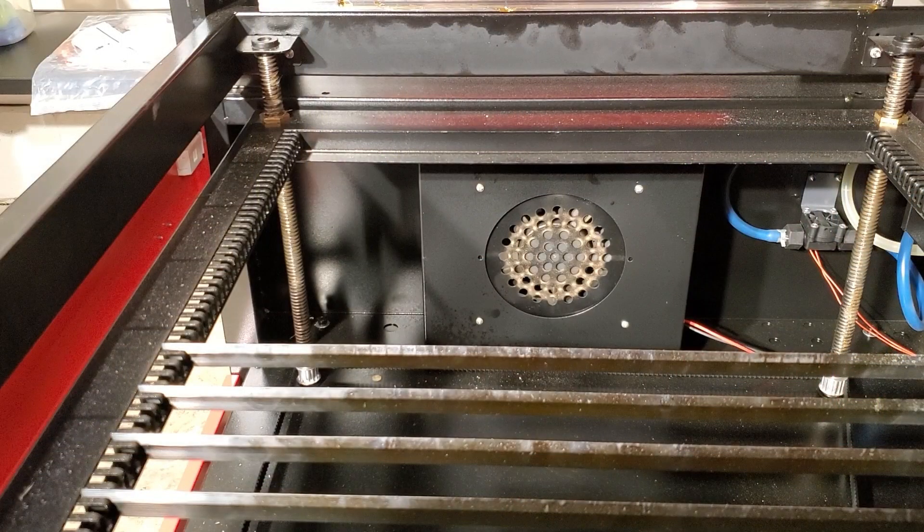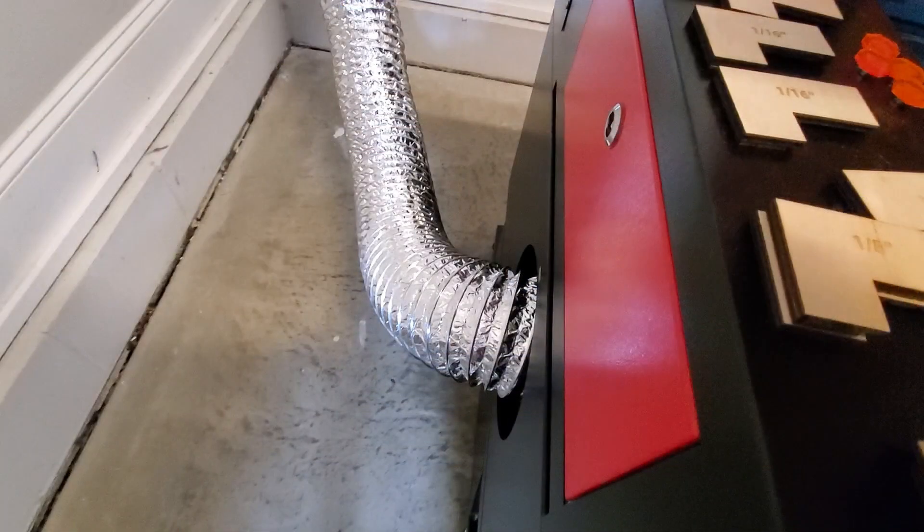The first thing I did was to move the bed so that I had access to the fan. The best solution for me was to move the bed all the way up, take the honeycomb bed out, and then remove enough of the knife bars to get access. Then we took off the hose by loosening the hose clamp and pulling it off.